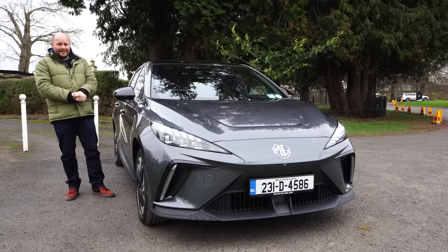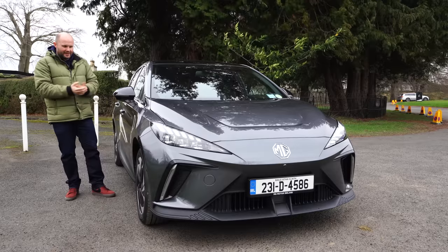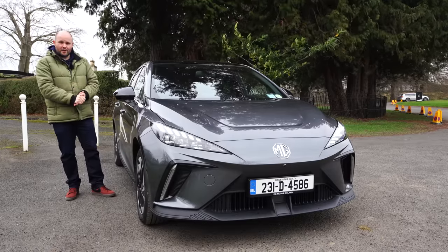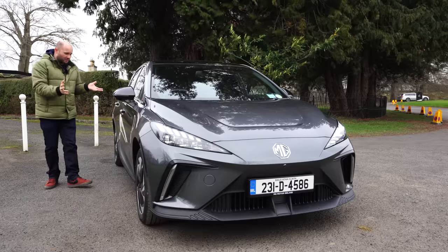I got talking to a taxi driver the other day who was on his second MG5. He was asking about this one — maybe the boot wouldn't be big enough for his needs — but he loved the brand. He'd had nothing go wrong in the two vehicles he'd had so far, and as I said, he's got a third one on order. Feedback from customers seems to be very, very good.